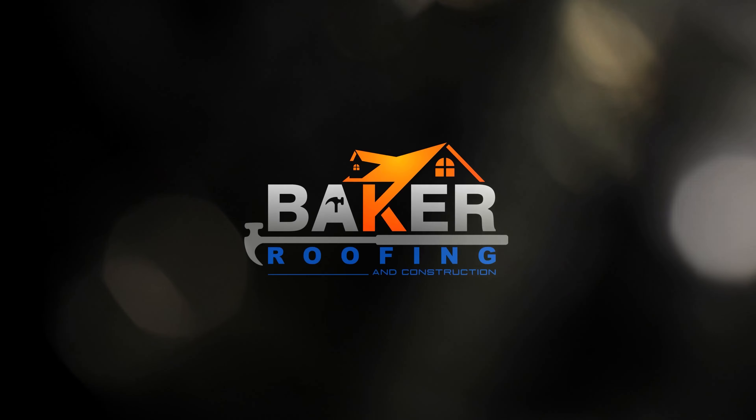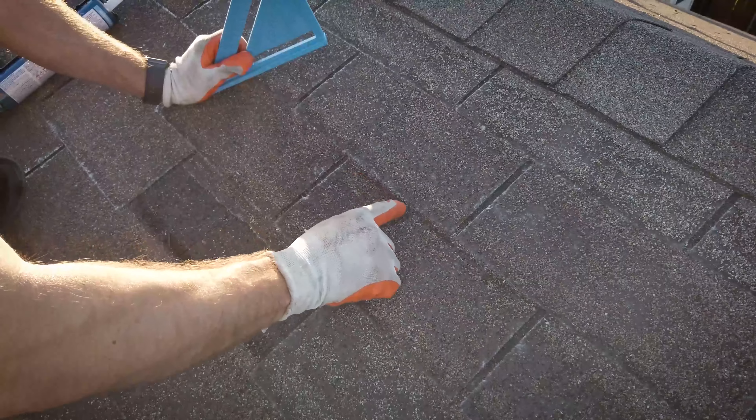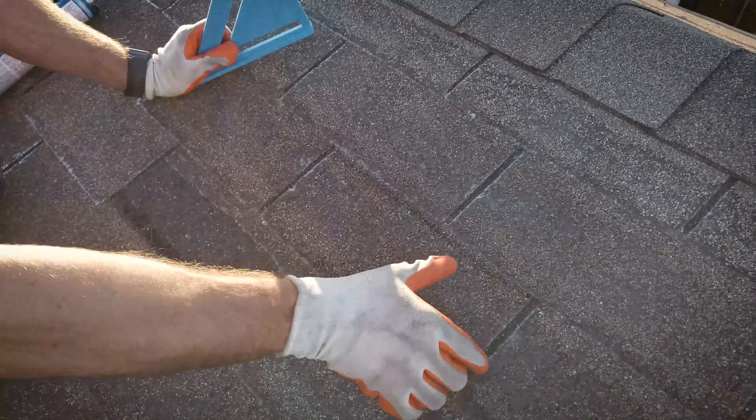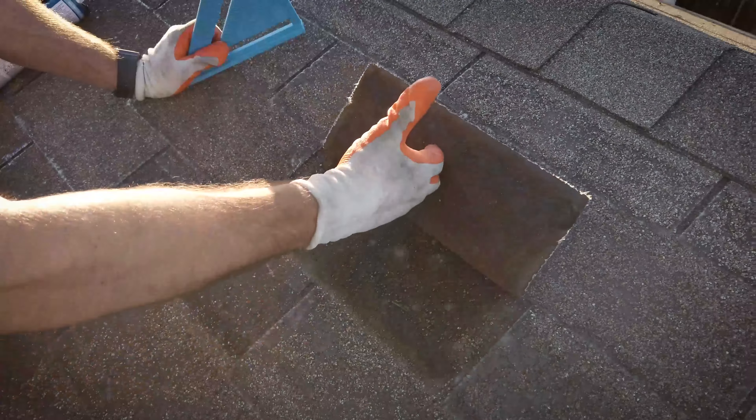We're going to bend it to here, then let it go. We're going to need to do that when doing the repair probably a couple of times. And as you do that, as you can see, we're starting to get creasing along here, which would take away from the strength of the shingle and it's going to be tearing very quickly. As you look here, this is all damage — that means this shingle is just going to come right off.